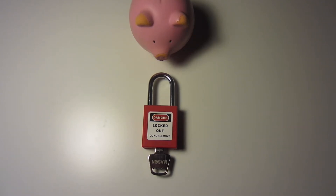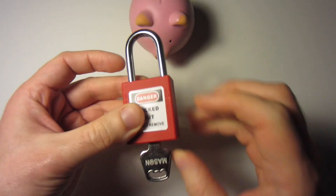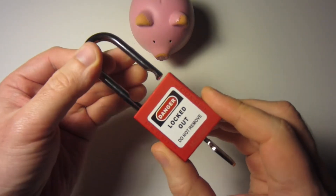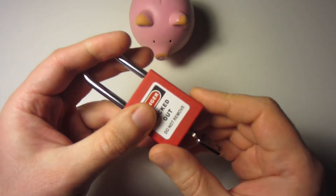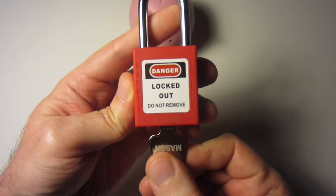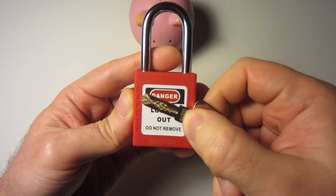Abraham Pig here with another Lotto lock. This one is from Mason. It has a ball bearing locking mechanism. It is key retaining, and the reason I found this one interesting is that it is a slider lock, unlike many other Lottos.